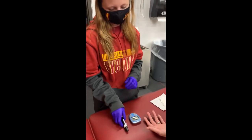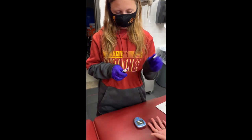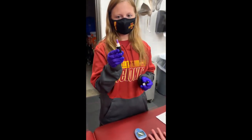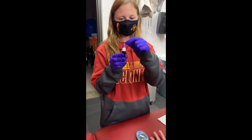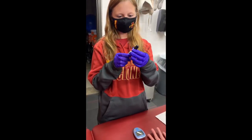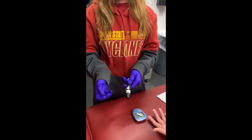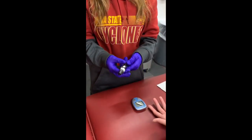Next, we're going to check that we have loaded a lancet needle into the lancet. This one I've already done for you, so you would push this in here and then twist the protective top off. Put the cap back on, and then we'll have it set at about a three or four — this is just the needle penetration depth.